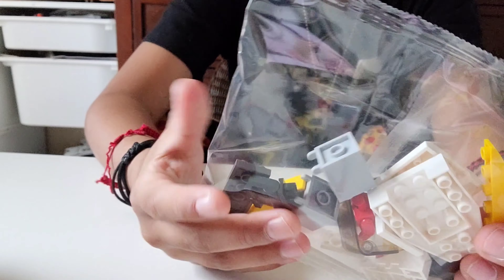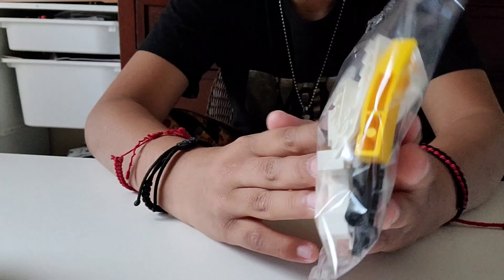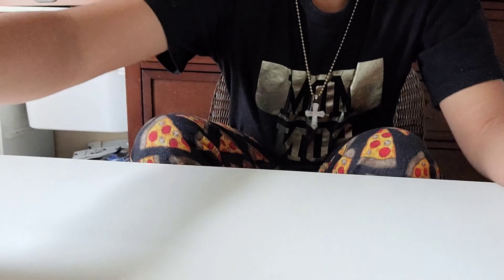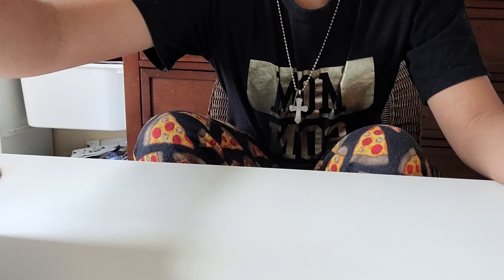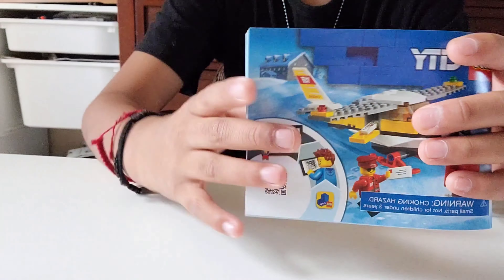Small bag, it comes with another bag with big pieces, and another bag with other big pieces. And it comes with an instruction booklet.